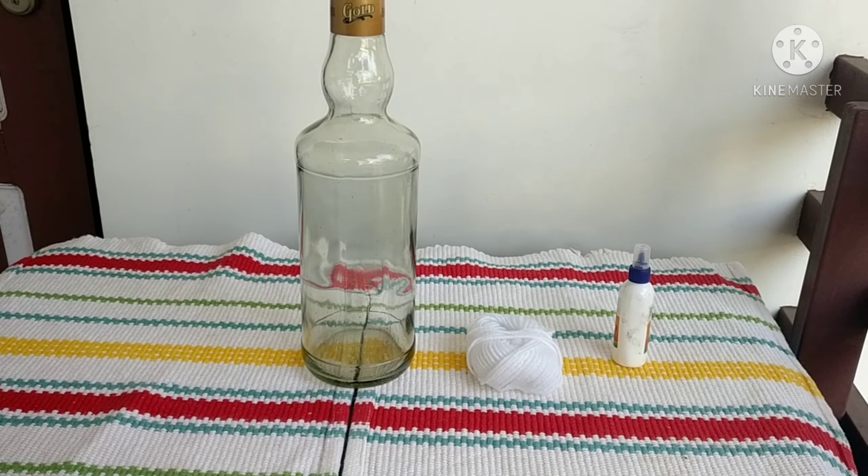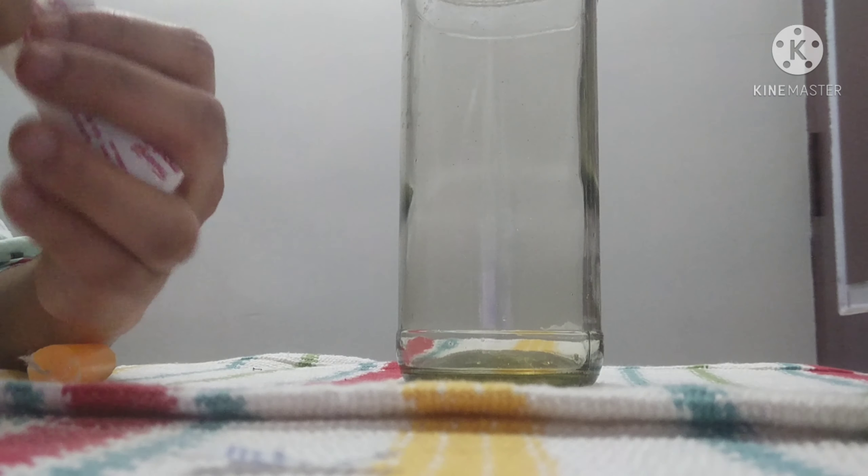I will mix the flower petals in the air dry. I will show you how to put thread in the bottle. I will mix the powder in the bottle.